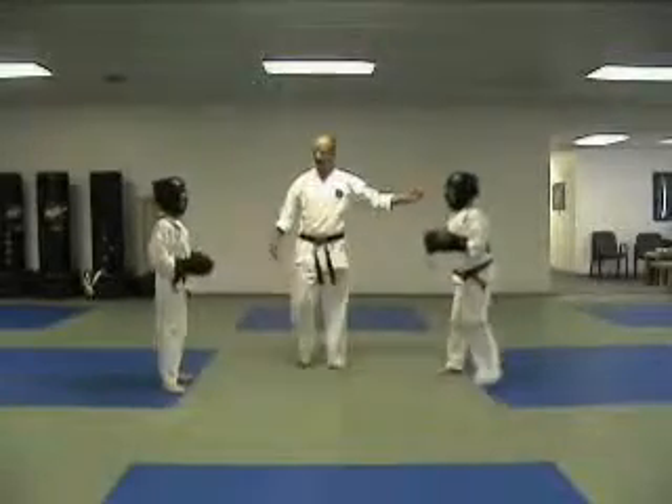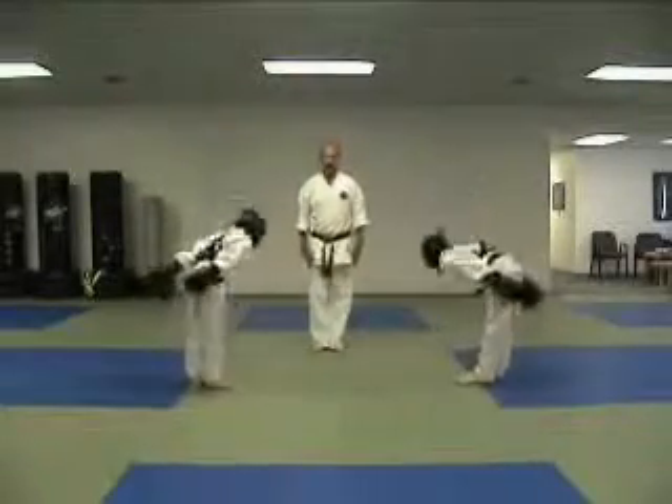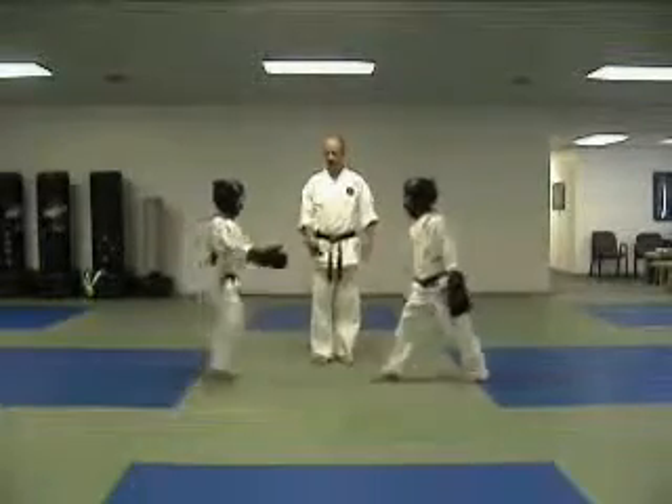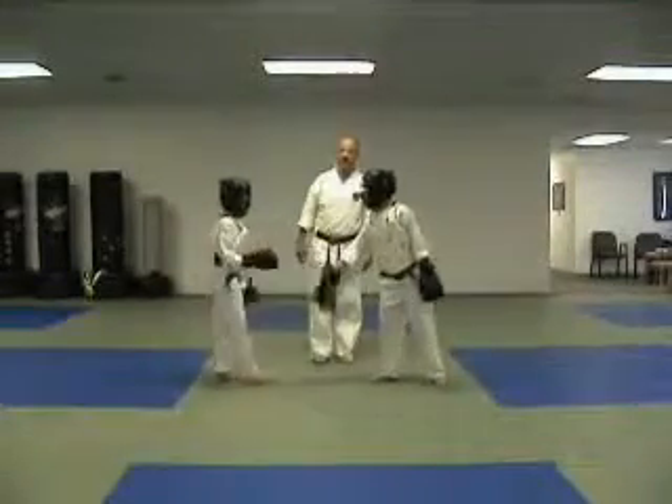His kick — two points. Bow to me. Bow to each other. 2-0, winner. Shake hands. Say good job. Good job. And thank you.